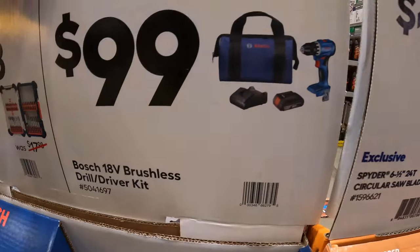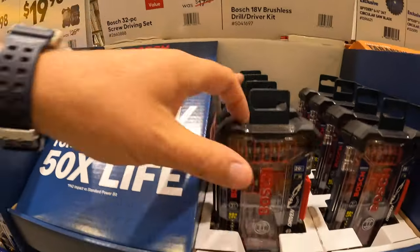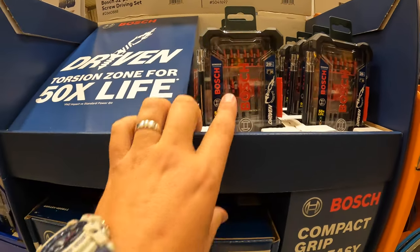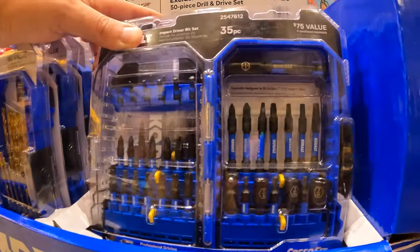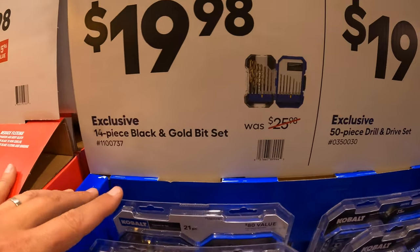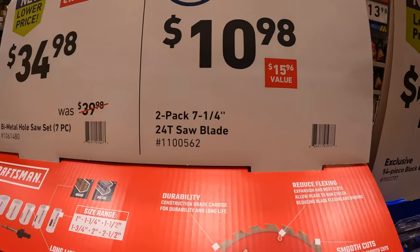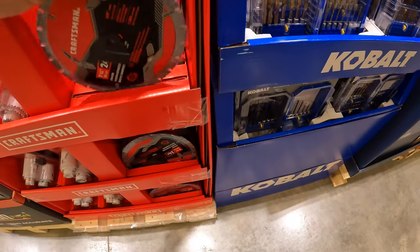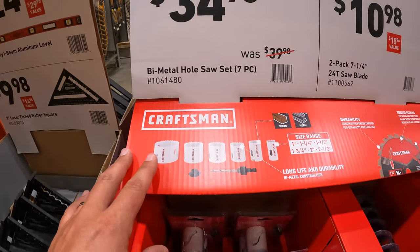$100 for the drill driver kit from Bosch. Or $12.98 for the 32-piece screwdriver set. $19.98 for the Cobalt 50-piece drill drive set. $19.98 for their 14-piece black and gold bit set. $10.98 for the 2-pack 7.25-inch 24-tooth saw blades — I do wish they had protective packaging around the blades. $34.98 — was $39.98 — for their bi-metal hole saw 7-piece kit; it does come with an auger.